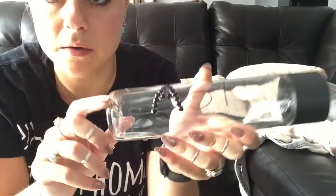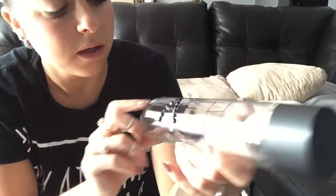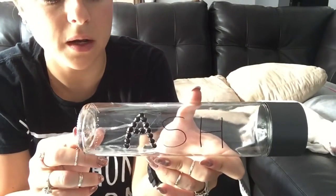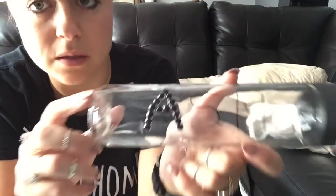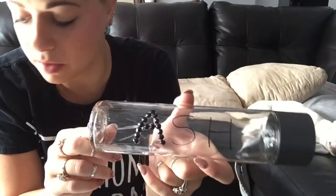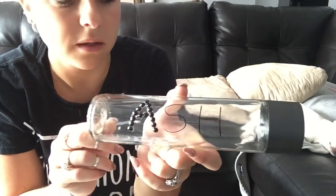I got the 'A' done. This glue is really messy but it came out nice. Hopefully you don't see as much glue around the edges once it dries, or hopefully it peels off — we'll see. I'm going to keep working on the 'S' and 'H'.